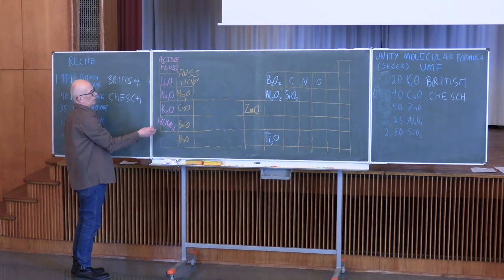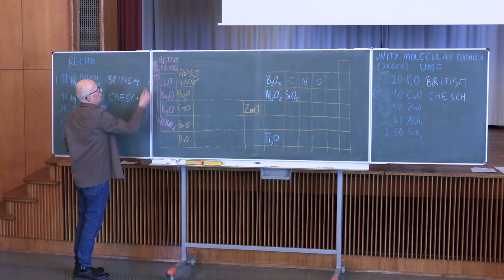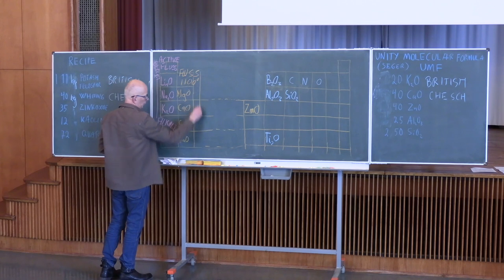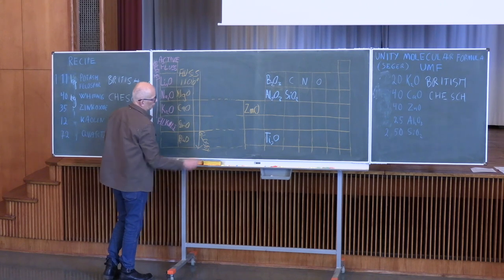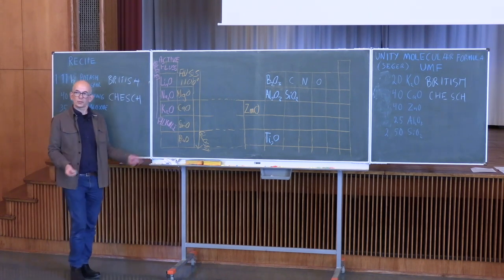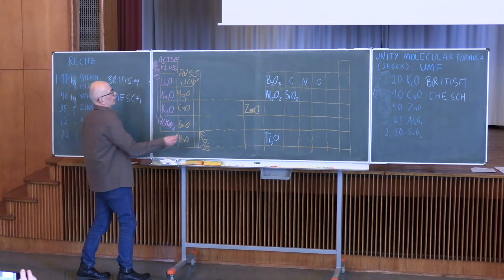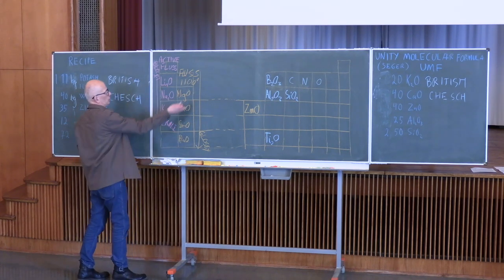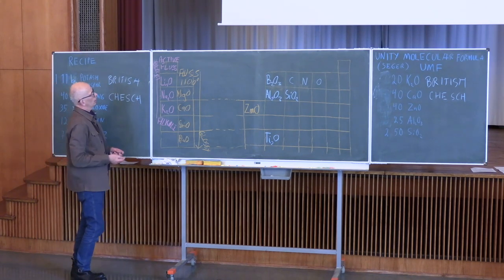In some sense it makes sense that they're placed in the same column — elements in one column have a lot of things in common. What's also interesting is that with the alkaline fluxes, the higher up in the column you have them, the more glossy the glaze. With the alkaline earths it's the opposite way — the further down you get, the more glossy. If you make a glaze with a lot of magnesium, you'll never manage to make it transparent and glossy because it's so opaque.